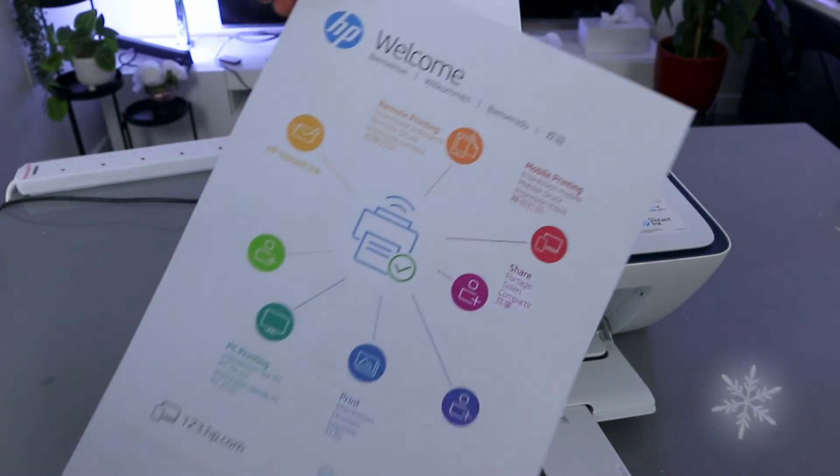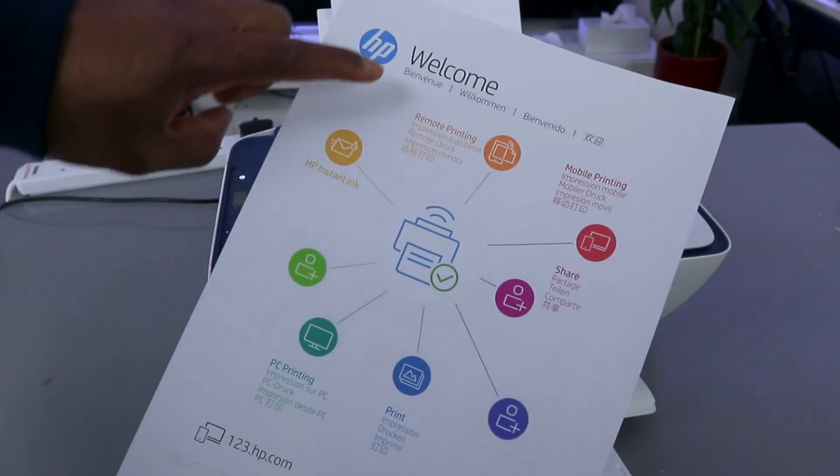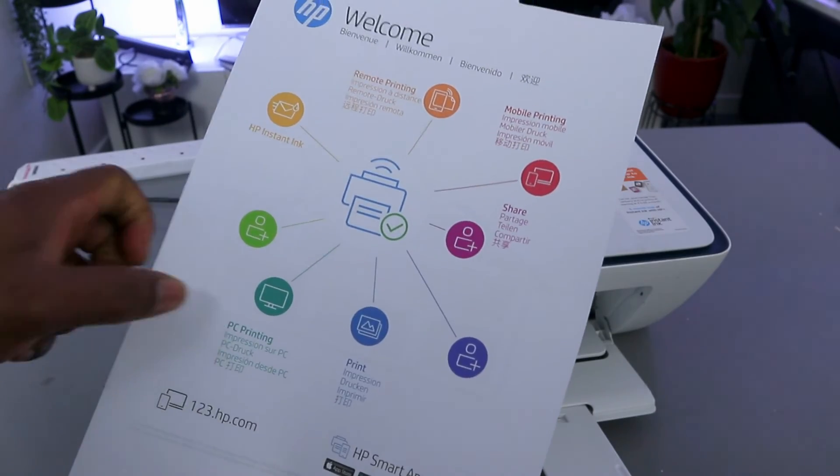This is to show you the things you can do: HP Instant Ink, remote printing, mobile printing, share, and PC printing.